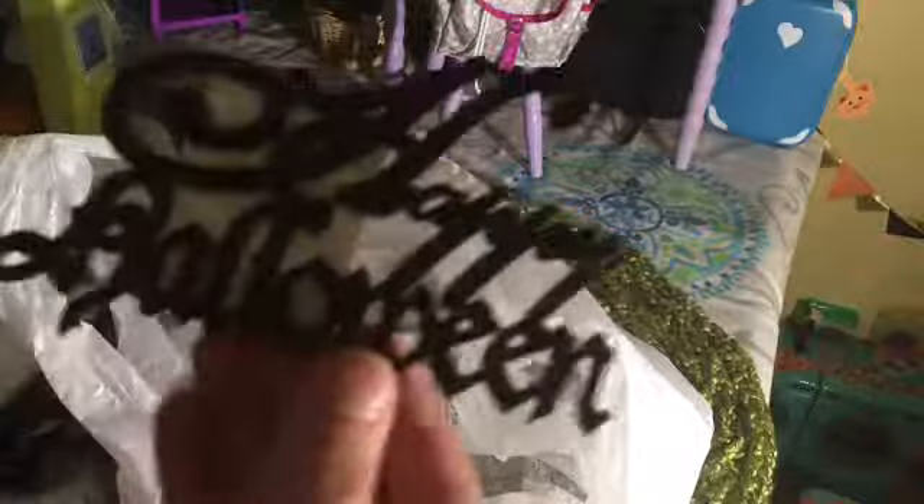She's hearing noise upstairs — it's my cat in the jumping room, it's really beautiful. Then I got — these are my two favorite things that I got, and this is from Michael's. This one says Happy Halloween.